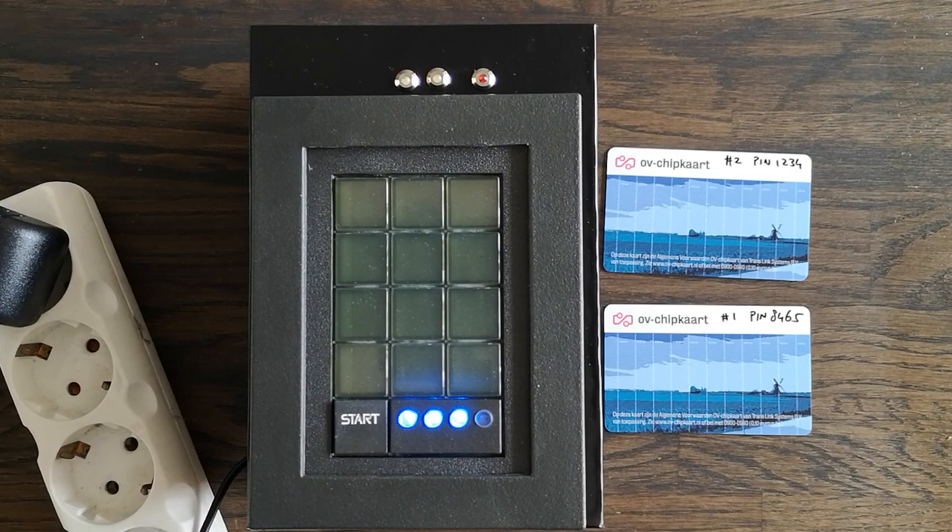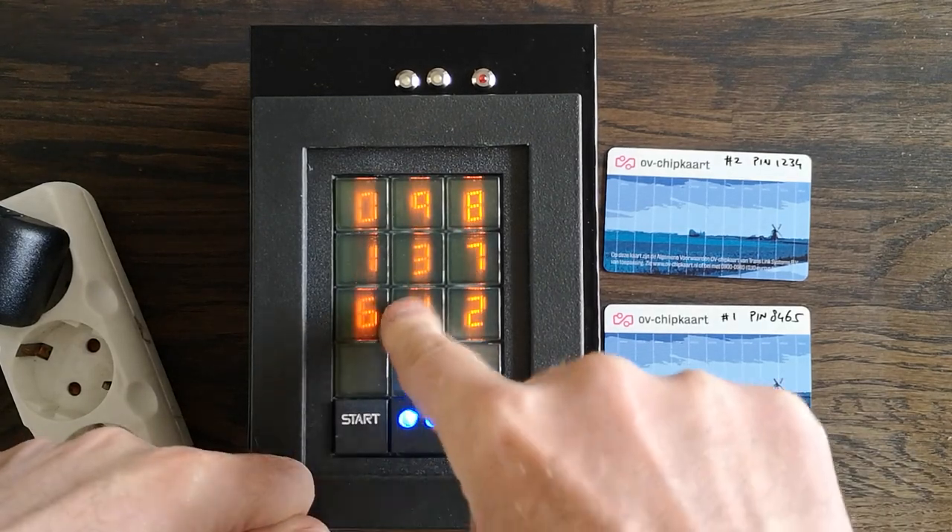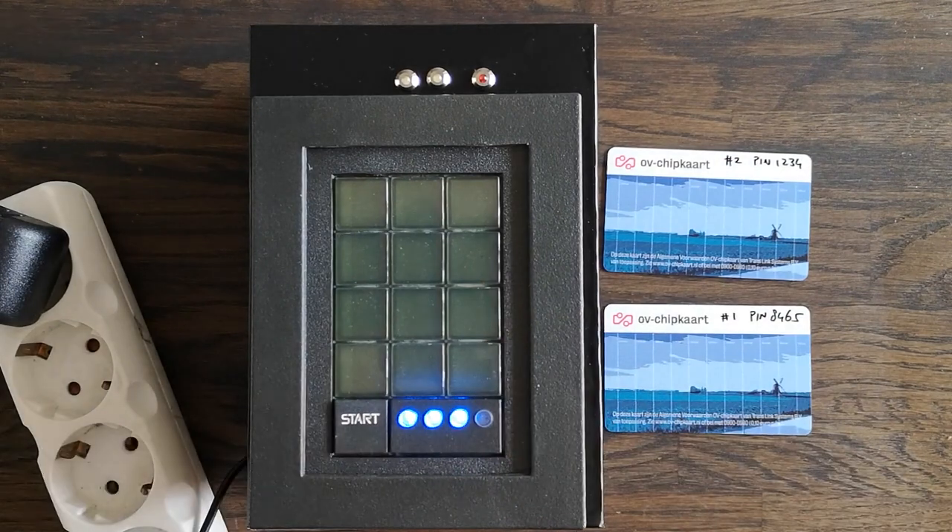The pin can be of arbitrary length, but in this case I took four digit pins. If you use the wrong card or the wrong pin, or a combination of those, then of course the door will not open and there will be no feedback letting you know what part of the authentication went wrong.